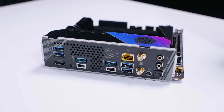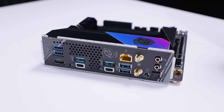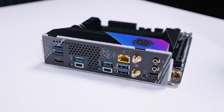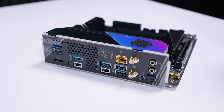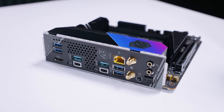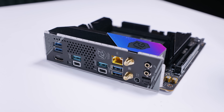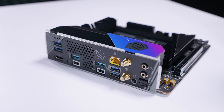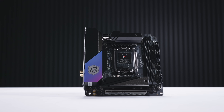As for rear I/O on the Nova Wi-Fi, there are six USB Type-A ports — all 10 gigabit — plus two Thunderbolt 4 ports, which support backwards-compatible Thunderbolt 3 devices, as well as an HDMI 2.1 port. There's also 5-gigabit Ethernet, Wi-Fi 7, a BIOS flashback button, microphone input, headphone output, and optical/SPDIF output for audio. The I/O is quite stacked for an ITX board.